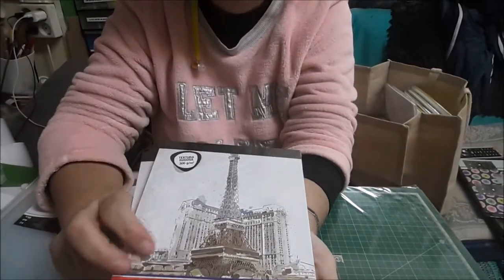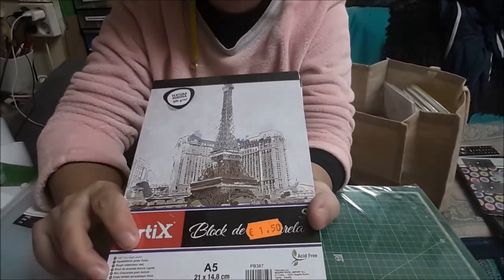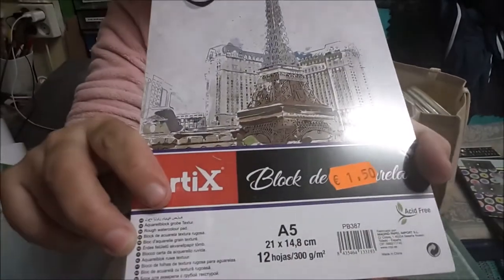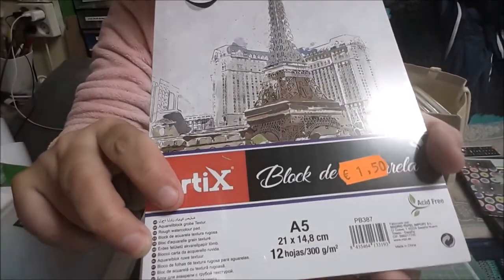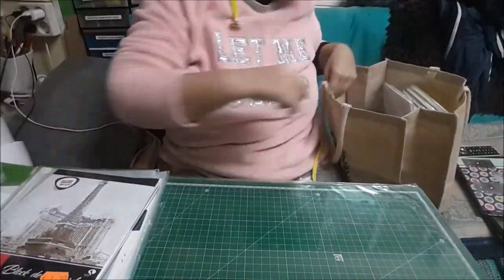Más hojas de papel acuarelable de A5. Vienen 12 hojas. A ver qué va saliendo.